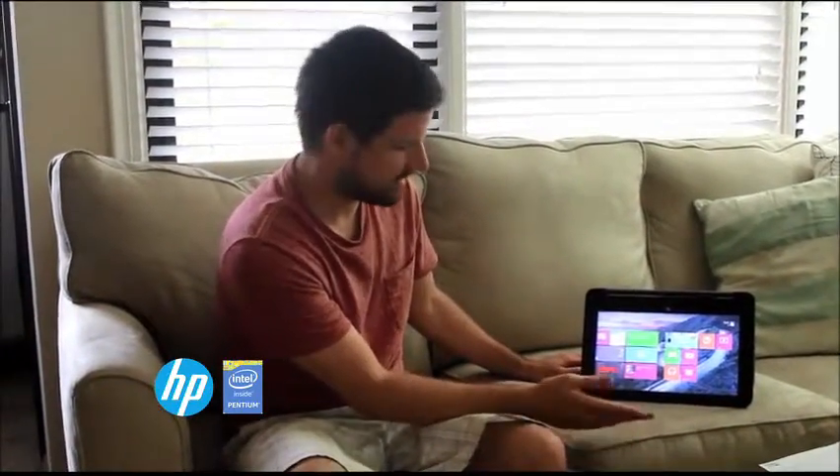This is also a touchscreen. It's Windows 8 and it runs on the Intel Pentium processor. You can really tell it's got a good speed to it, nice feel.